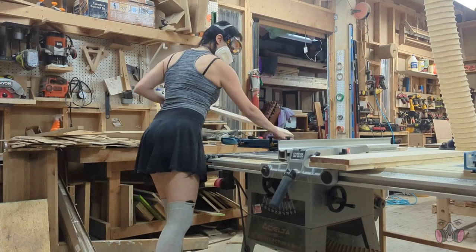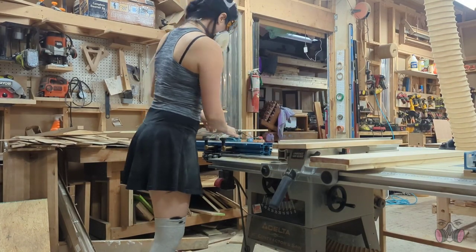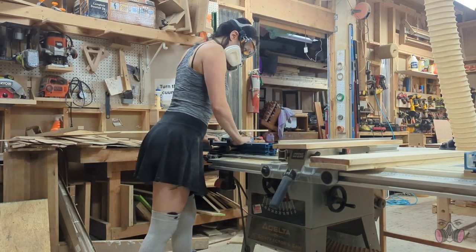I always make sure to run each piece that I'm cutting through before adjusting the setup for the next cut. This way I don't have to reset each time and deal with the inconsistencies that come with that.